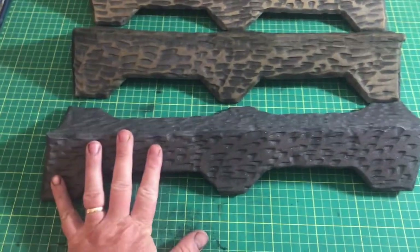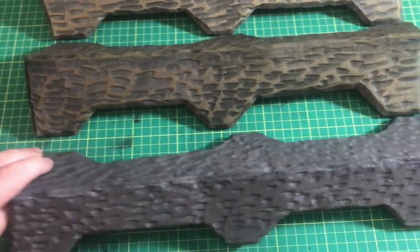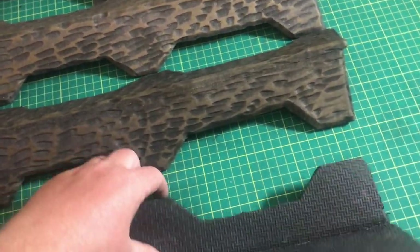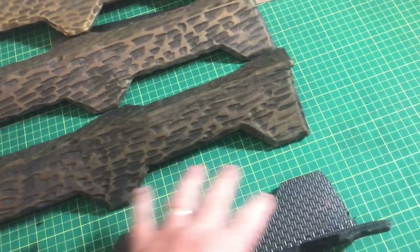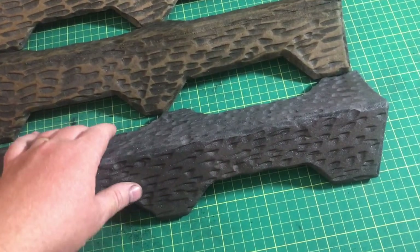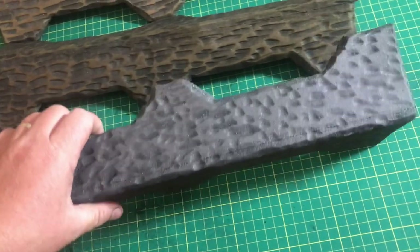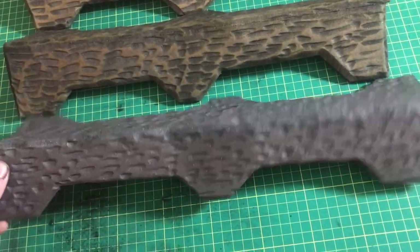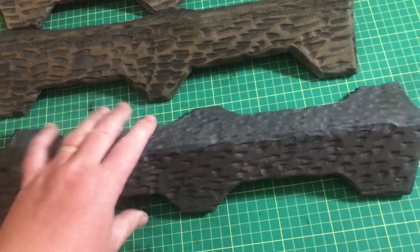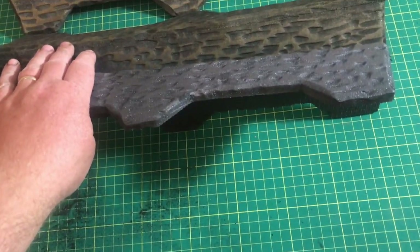Now we're moving on to the trim for the treasure chest and this is going to be very time consuming but it turns out really good in the end. The one thing you're going to have to do is cut your standard EVA foam mats — these are the exercise mats I use all the time — to three-inch wide strips by 17 inches long, or depending on how big your treasure chest is, this can change. I've used contact cement to join these together and you can barely see the line. On my design I did these nodules where I'm going to be putting bolts, which just gives it a bit of character.